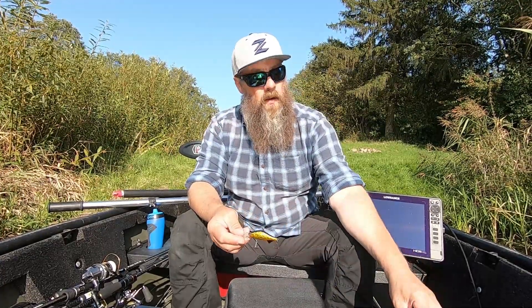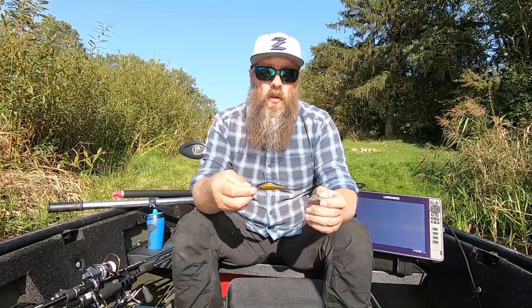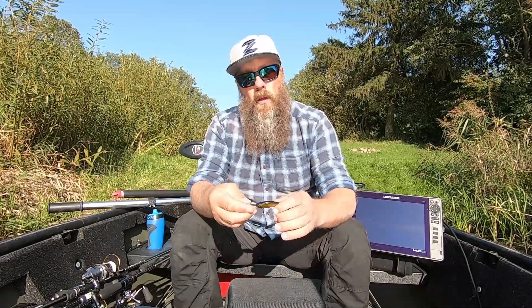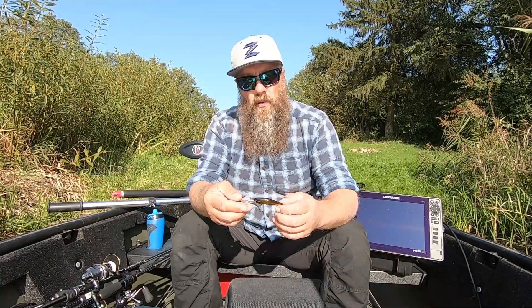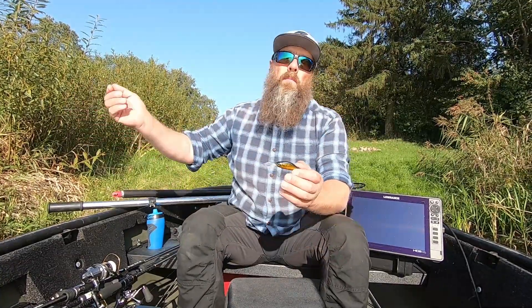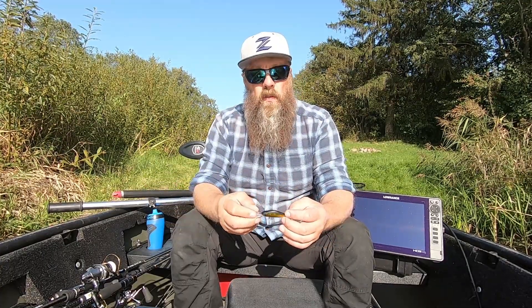Turbūt viskas prasideda iš tikrųjų nuo 70 modelio DR - būtent Deep Running versijos, kuris iš tikrųjų sulaukė didžiulio žmonių simpatijų. Iš tikrųjų tai pakankamai įdomus voblerys yra - tai nėra tipinis, sakykime, kaip mes įpratę esam, kad jau be galo daug besisvaidantis iš šonų vobleris.